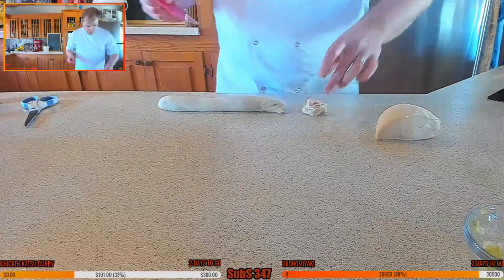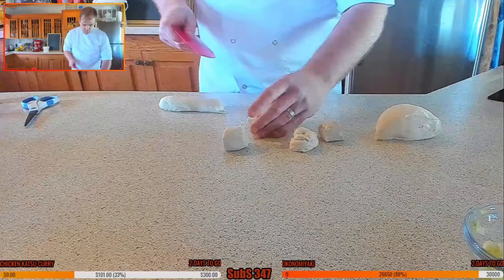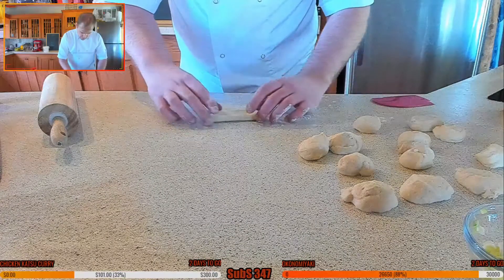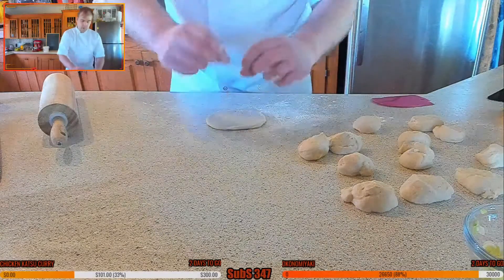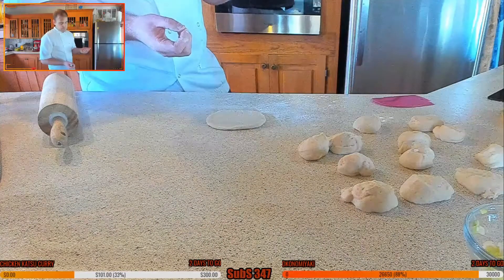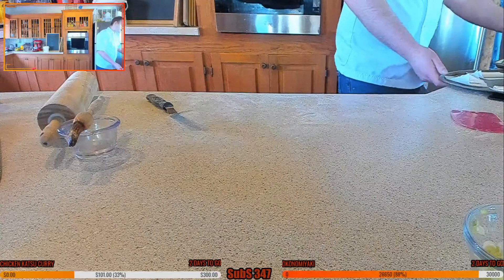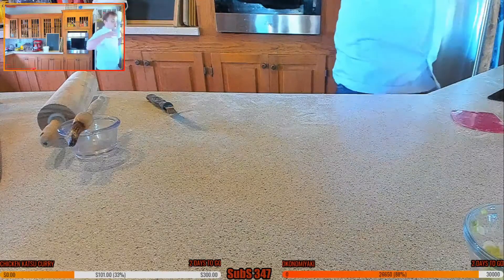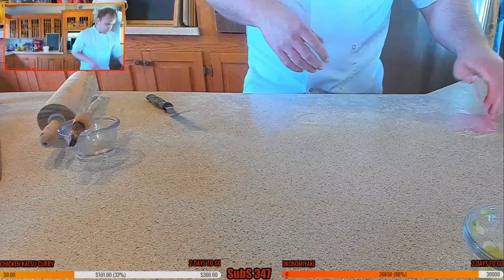I don't want to go too big with the buns because they're going to prove anyway. I don't want too much of a big lip there. There are two ways to stop this from sticking when you fold it over — you can either use oil or parchment paper. I'm probably going to use a little touch of oil. I'm going to let them prove — not for too long actually, I don't want them to prove too much otherwise they'll end up too big. By the time I've made the sweet and sour sauce they'll be ready to steam.